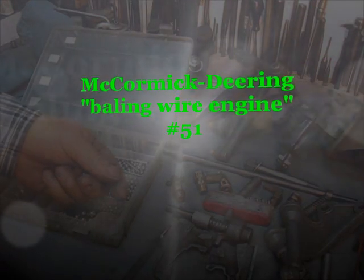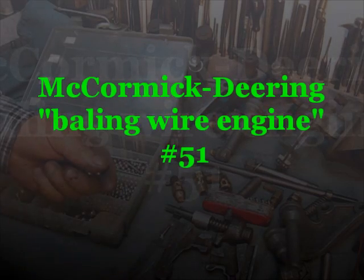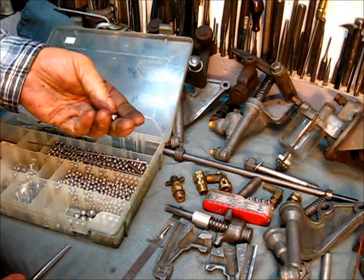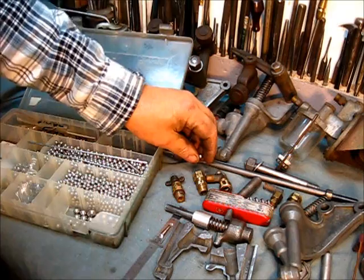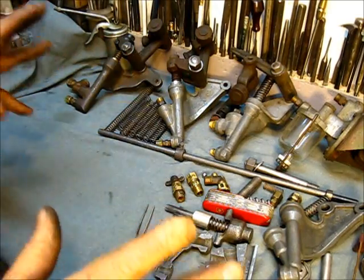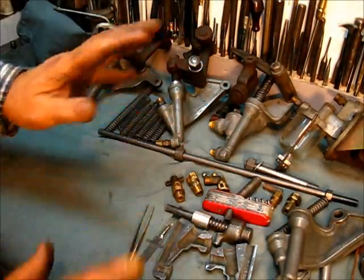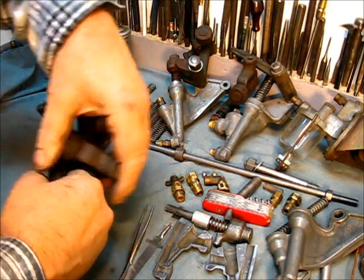Just a little left over from that IHC engine series on these fuel pumps for these Type-M's, one and a half horsepower in particular. The big check ball is three-eighths, and the little one is five-sixteenths. Let's get that aside — just a short add-on. We're putting this fuel pump right here on this baling wire engine. But just a carryover, I'll show you something from that IHC series on the fuel pumps.